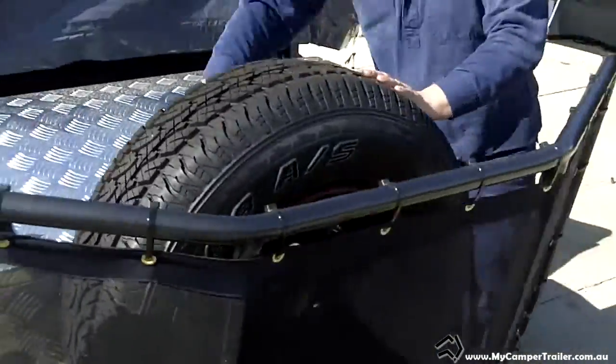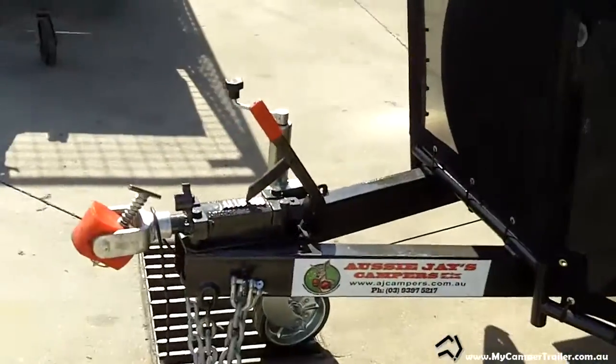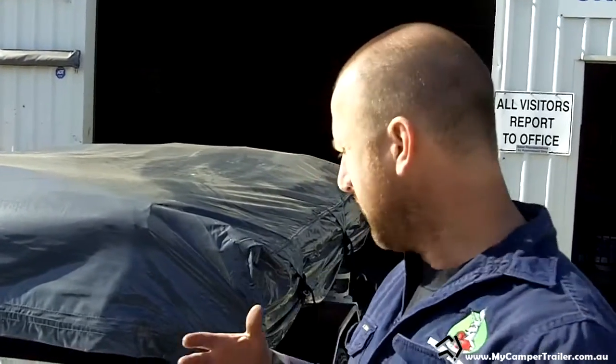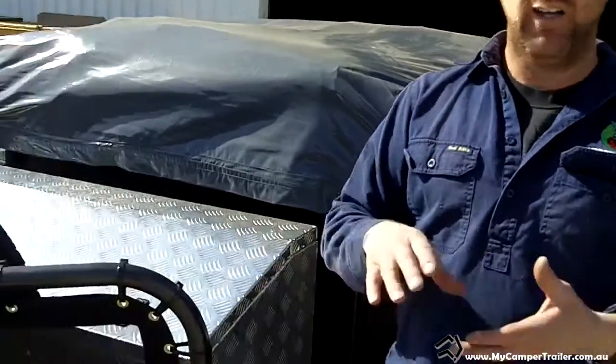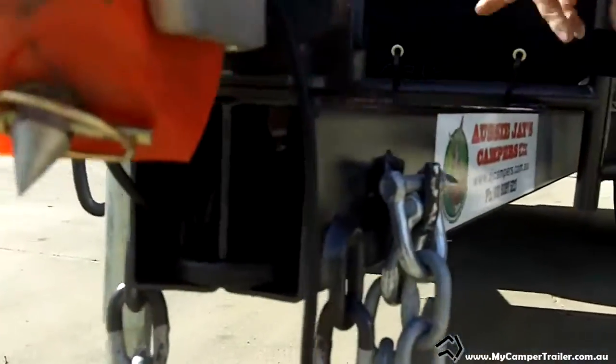The trailer has a nice long draw bar. With the Big Red, the draw bar is 1,800mm long from the front of the trailer to the pin. We tend not to go beyond 2,100mm. A lot of companies offer really long draw bars but also push the axle back, making more room for jerry cans — but that transfers all that weight onto your ball. With these, they're very well balanced; the ball weight is only about 40 kilos. The A-frame itself is 100x50 RHS, all Australian blue steel, and it's 3mm thick.